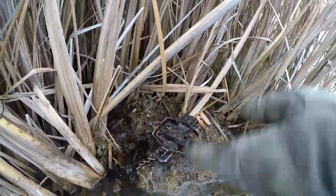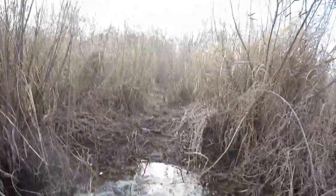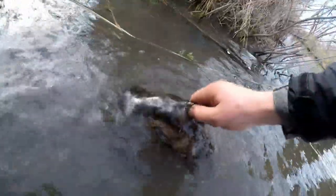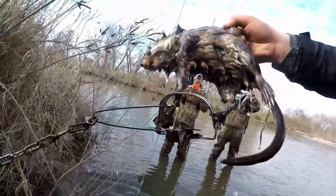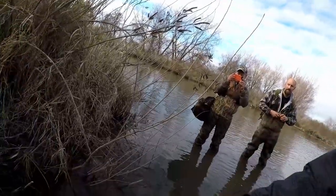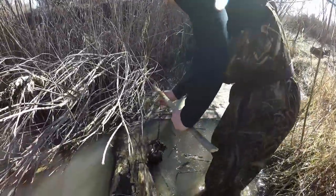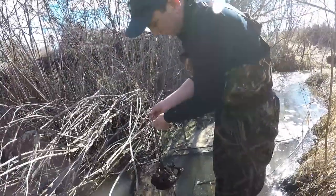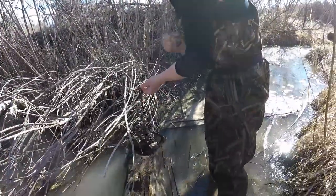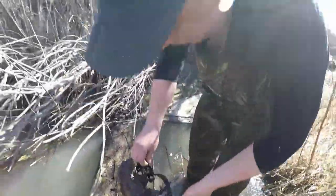They'll climb up, get caught, jump off, and drown themselves. Oh — both feet! He didn't go far. Right on the toilet set. What are we looking at? Rat. You see that thing? Good set, man. Pretty small rat but we'll take it.